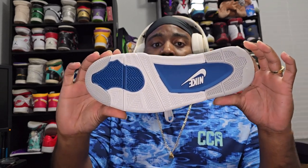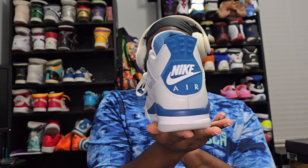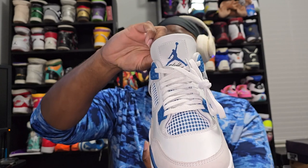Apparently the color is from the 1980s — I have not seen those, I was not around at that time, so I can only go off of the 2012s. But as you can see right off the bat, they've got the Nike Air branding, and that is different from the 2012s. The 2012s had the Jordan logo on the front. You can see the Flight branding as well.